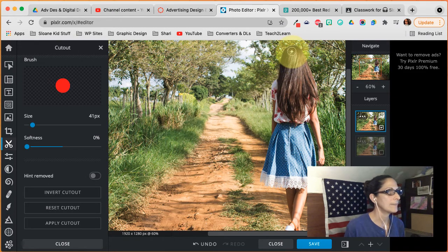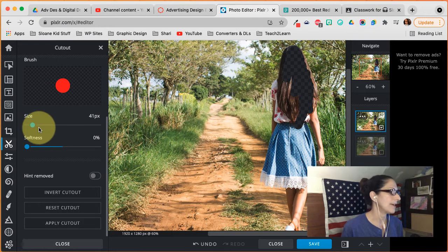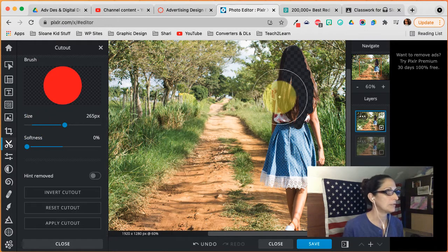This is a nice size and I should be removing her. Now, if for some reason your girl is not being removed, notice I'm not going right near the edge. I discussed in the previous video why we do not go right to the edge. You can use a bigger brush — oops, that's much too big.